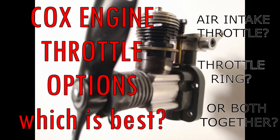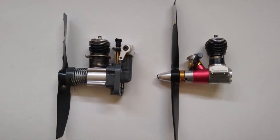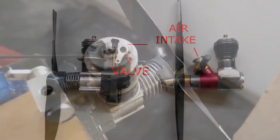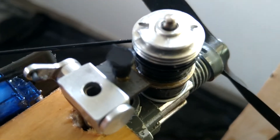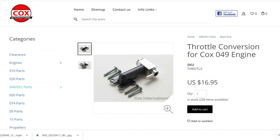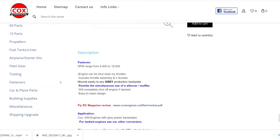There are two ways to throttle your Cox engines. The most common way of controlling engine power is by limiting the air-fuel mixture. For Cox engines such as the 0-49 Sure Start, this is achieved simply by using an air intake valve. Closing the valve reduces the amount of fuel-air mixture going to the cylinder and combusting. The Cox International website suggests that the engine speed can be controlled between around 6,500 and 16,000 RPMs.